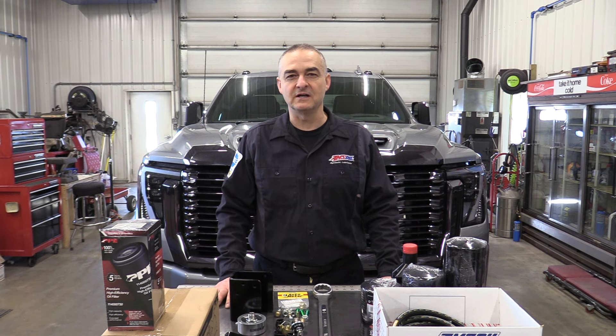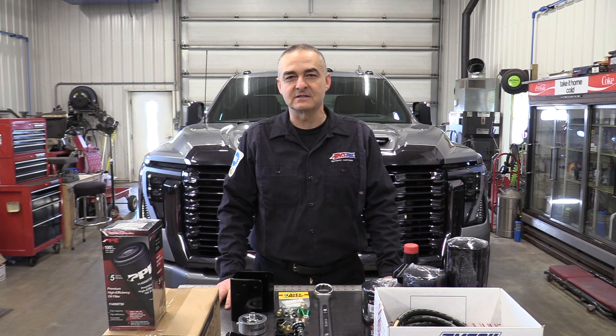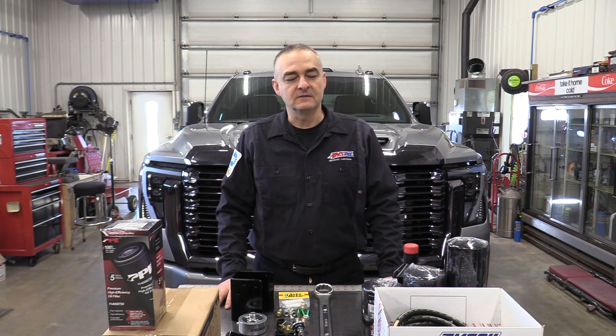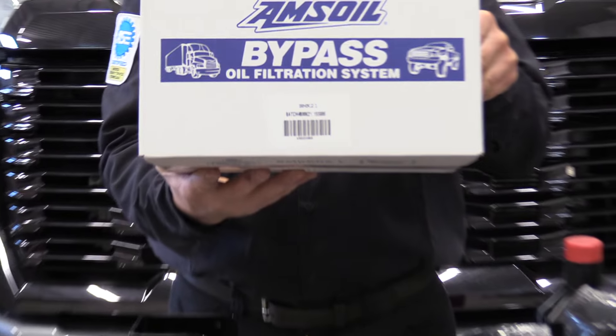Hello everyone, today we're working on a 2024 GMC Denali Ultimate with a 6.6 Duramax in it. This truck has about 8,000 miles on it. We're going to be putting an AMSOIL bypass filter system on it, and the filter kit we'll be using today is a BMK21.